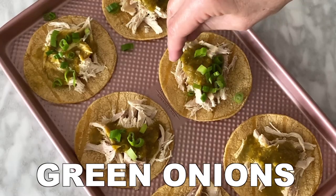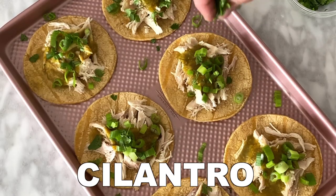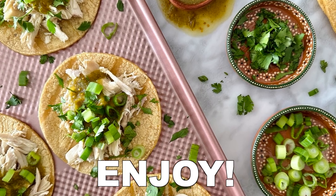Bake the tacos and when they're done top them with green onions and cilantro. Enjoy and you can get the recipe at healthyfoodygirl.com.